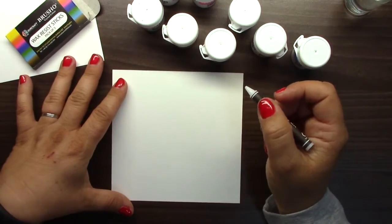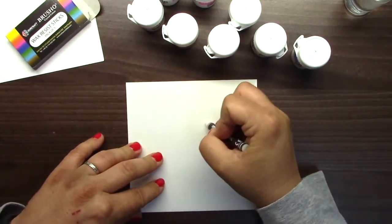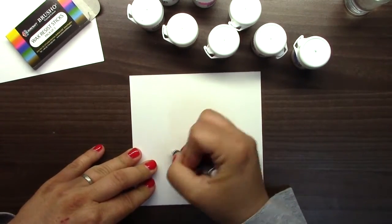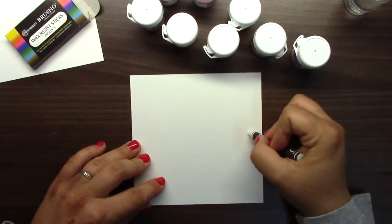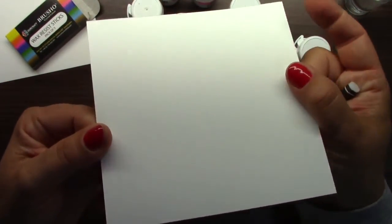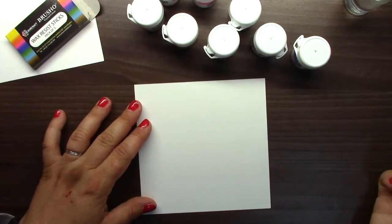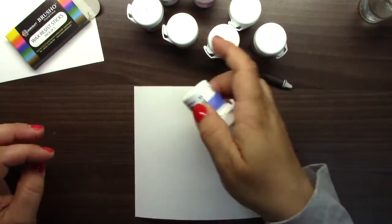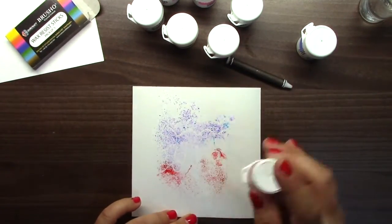Here is watercolor paper. I will just draw some waves, maybe a flower. I'm sorry it's not visible on camera because it's a no-color stick. But when you play with it, just look from some angle and you may see a little shiny place — that's the place where I applied it. You can draw, write, you can do anything. Now I will wet my paper and add some paint to show you how awesome these sticks are.